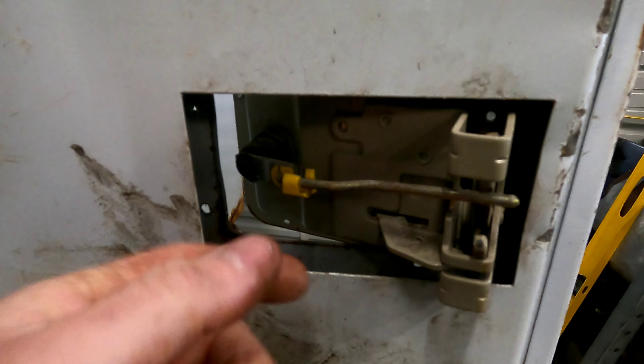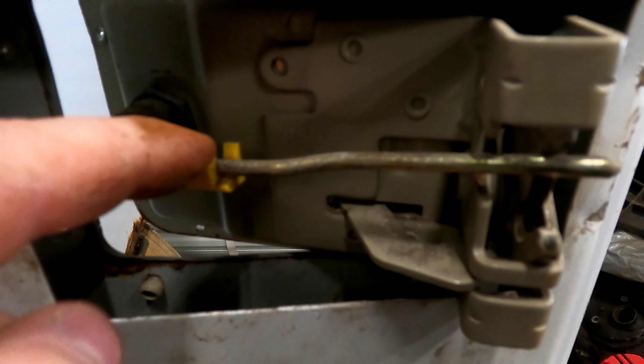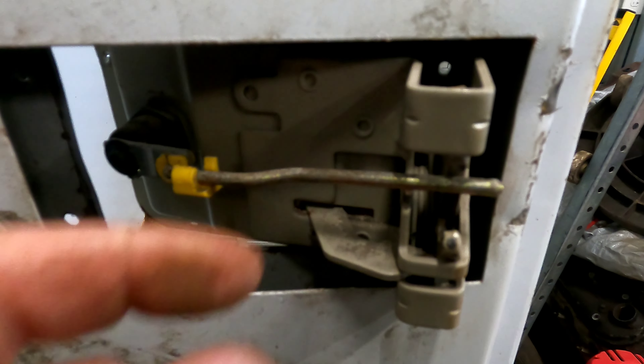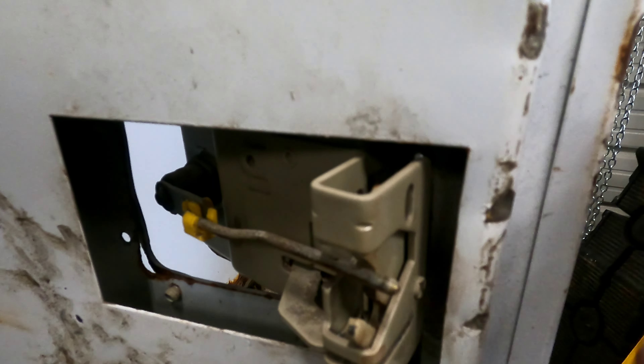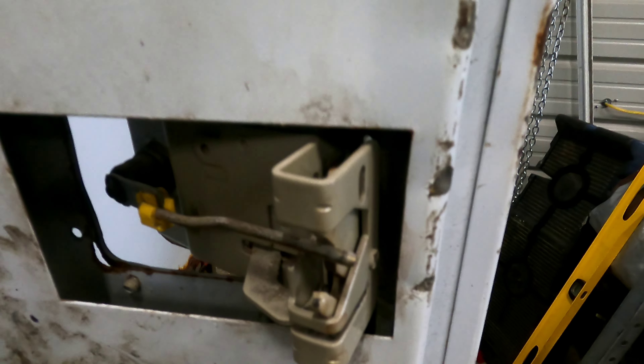This is pretty much all it is. This is the other door — that's the lock, that's the rod. You just pop this clip and pop the rod out. The rod goes through this hole here, so when you pull the handle this little clip thing can't go in to open the door.